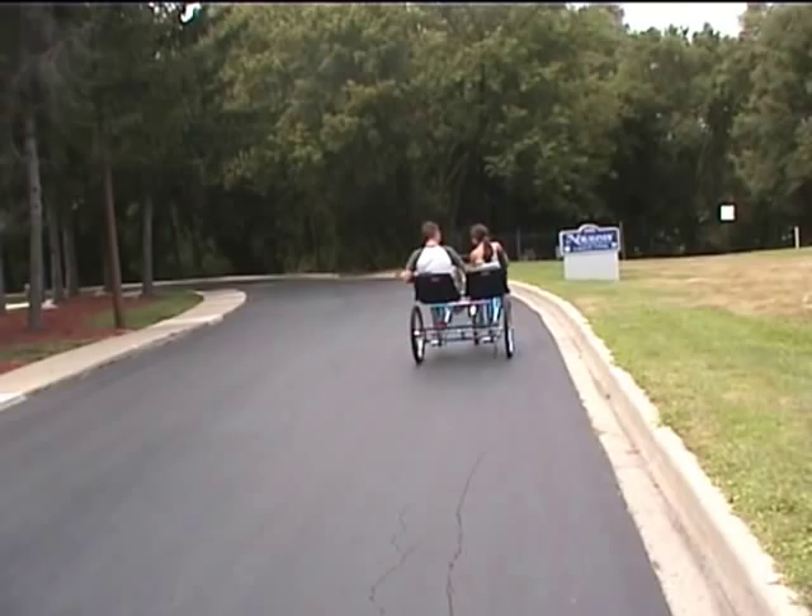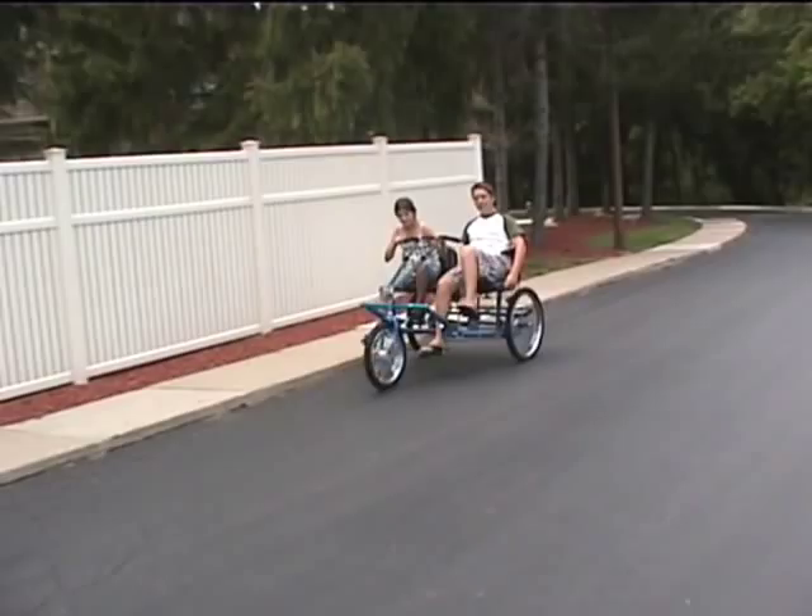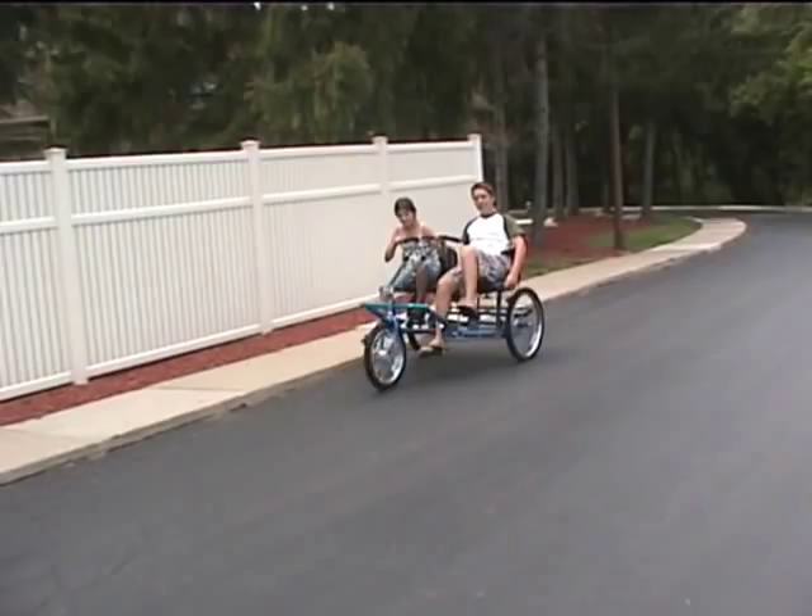Can the team dual trike be motorized? Yes. We currently offer a battery operated electric drive system for the dual trike. This hub engine is integrated into the front wheel and is operated by a spring-loaded thumb throttle.